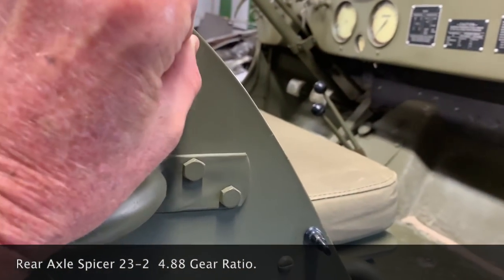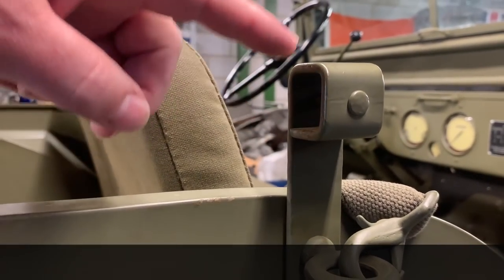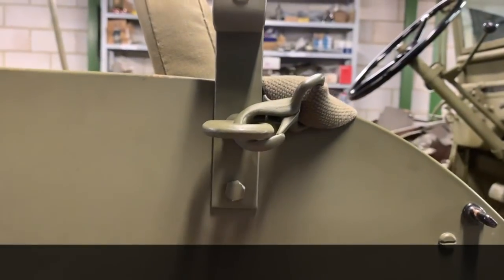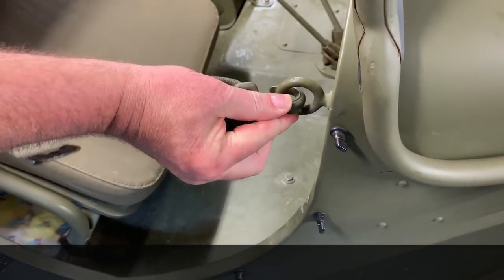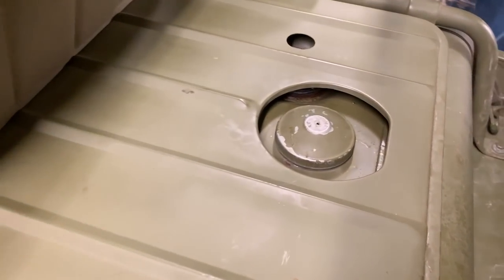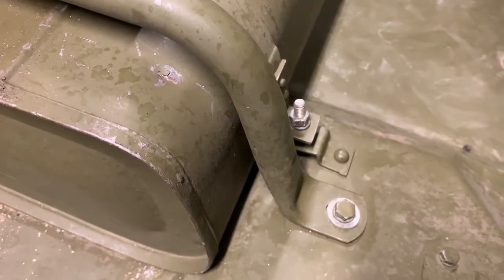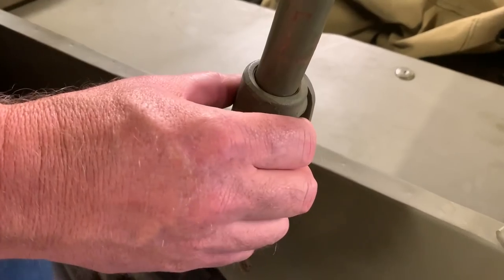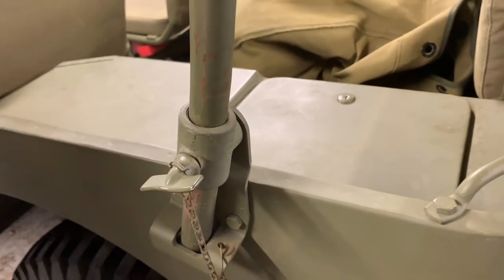We've got these clasps here that would hold a side curtain on the side. The top of the bracket is square. These seem to be sideways for the safety straps. The seat does pivot — the passenger seat does pivot up, and you would attach your safety strap that way. The fuel tank is under the driver's seat; you lift the cushion and there's your shell area, bolted to the floor with straps that hold down the tank. The top bow brackets are totally rounded instead of the cupped piece that slips over, and the safety chains are different as well.